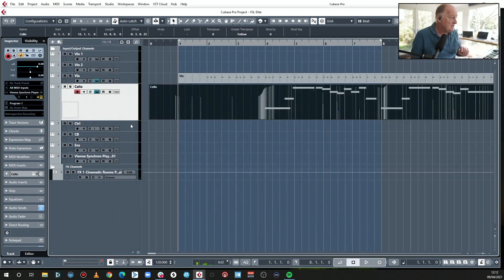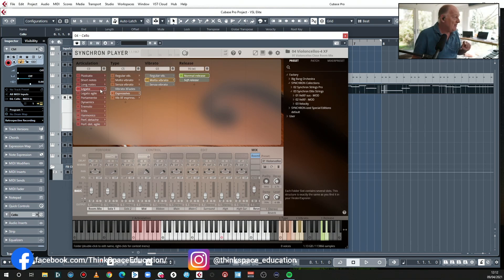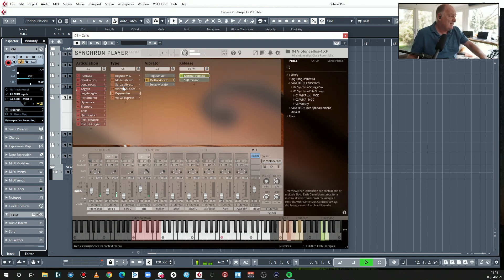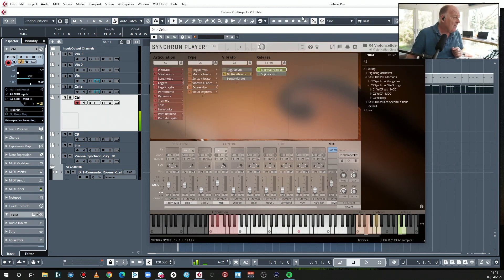Let's turn our attention to the cello and get this line singing out — it sounds fine but could do with a bit of help. Let's look at the various types of legato. Which one is C5? So this is regular vibrato. And molto. Senza. Espressivo. I think it's going to be a mixture of regular and espressivo. Now I'm going to record the key switches into the control track. So that is regular and that is espressivo.